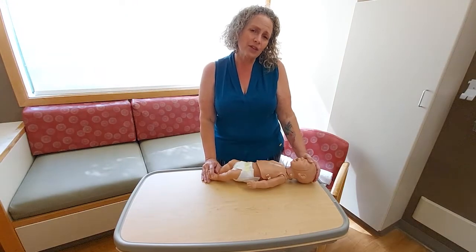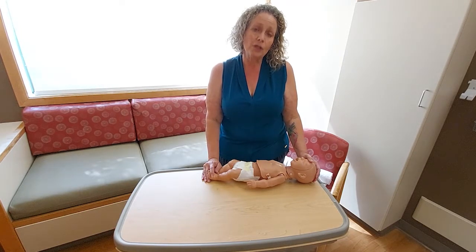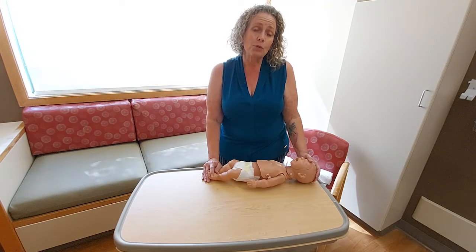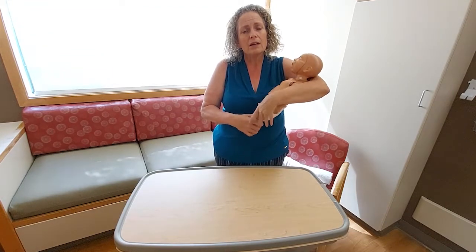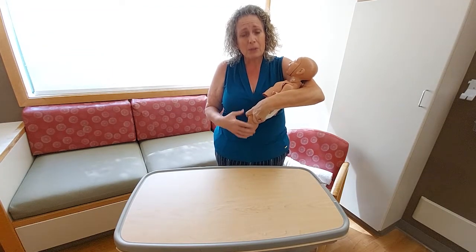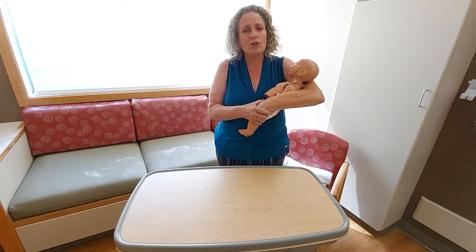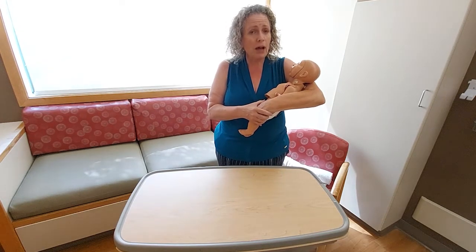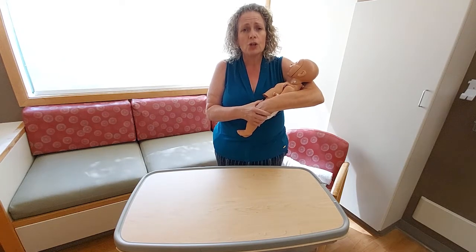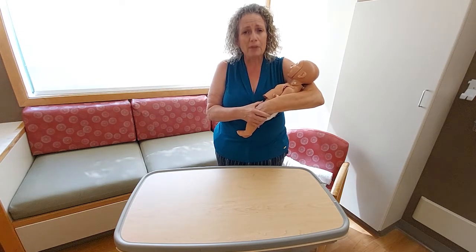I've just completed five cycles of CPR — 30 compressions to two breaths for each cycle. I was watching my baby during the process for any changes in color, movement, or spontaneous return of breathing. If I began to see spontaneous breathing or movement, I would pause, pick my baby up, offer comfort, and call 911. Baby should be transported by ambulance to the hospital — the American Heart Association does not encourage transporting a loved one by car to an emergency room if an ambulance is available.